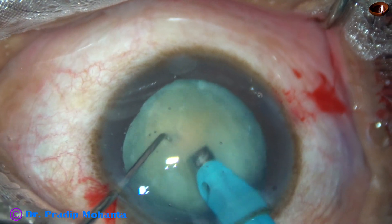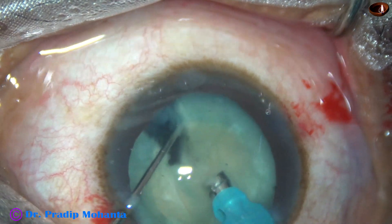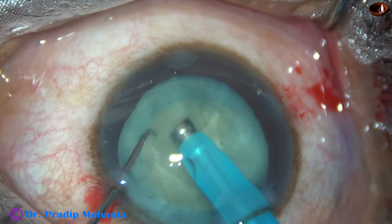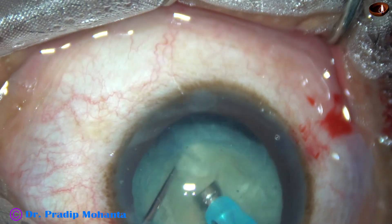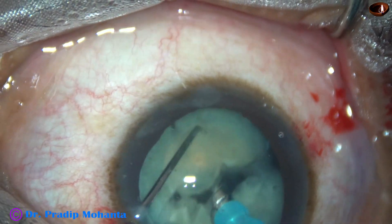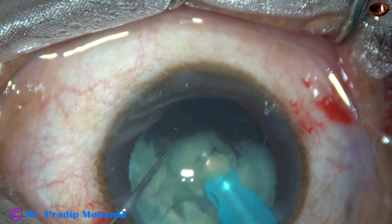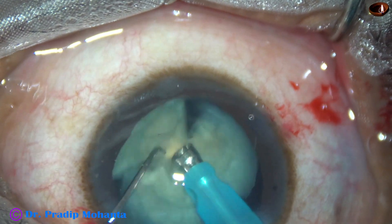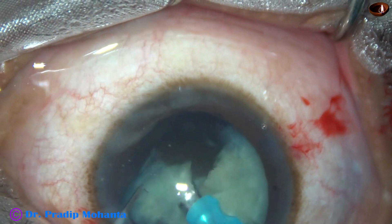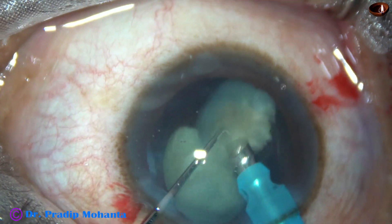Now watch the indirect chop. The tip is buried into the substance of the nucleus and it is chopped. If we can divide the nucleus like this, we don't have to do a trench, spend about 2–3 minutes, and use a lot of ultrasonic energy. We just hold the nucleus and chop, then emulsify the pieces using very minimal ultrasonic energy. Deliver the ultrasonic energy at the iris level or at the anterior part of the capsular bag so that the corneal endothelium is nicely protected.